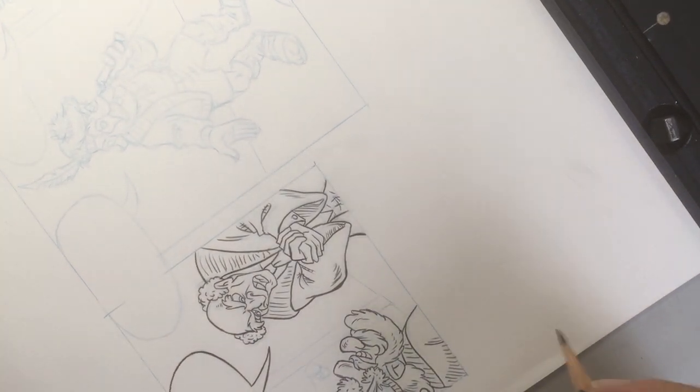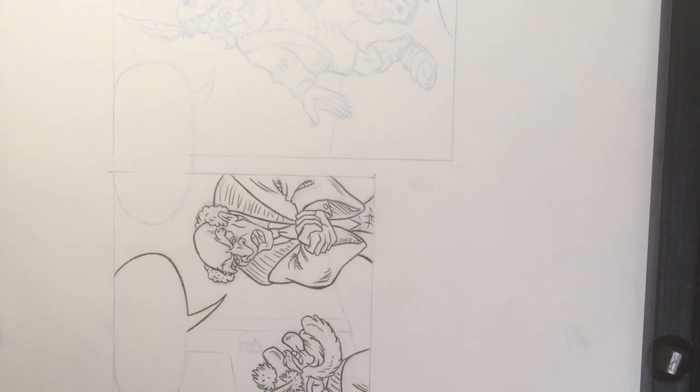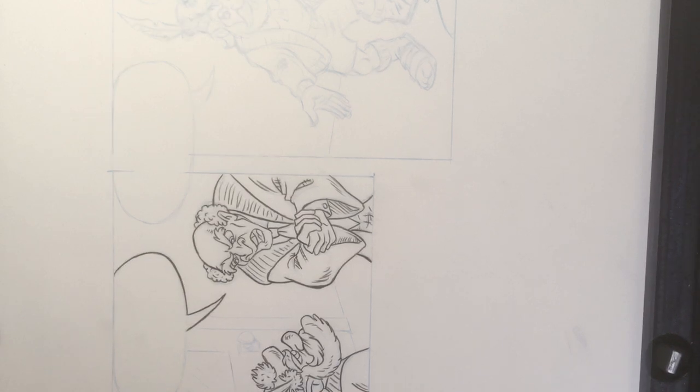I don't like balloons that are so perfect. I'm laying down a sheet here so my hand doesn't smudge the pencil line underneath.